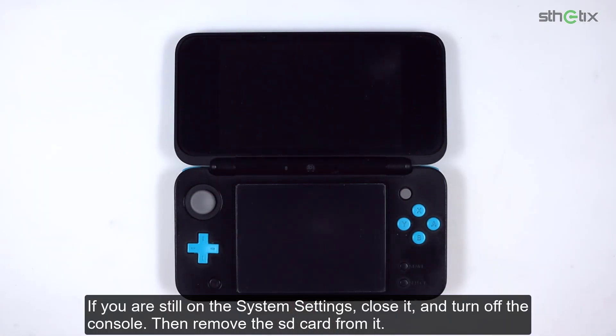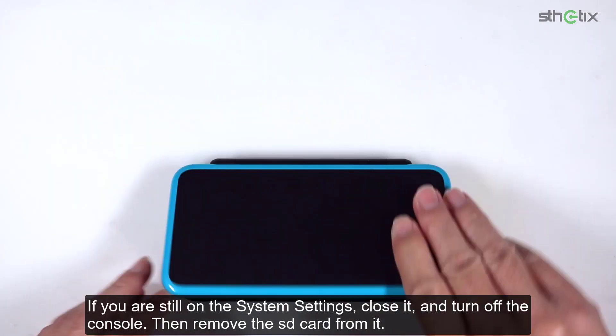If you are still in the system settings, close it and turn off the console. Then remove the SD card from it.